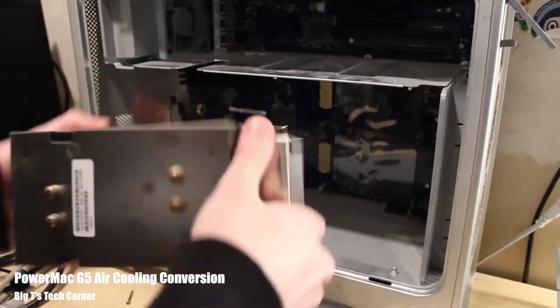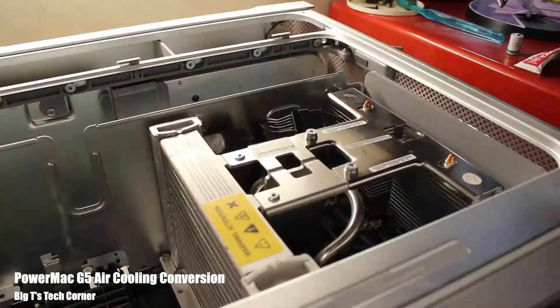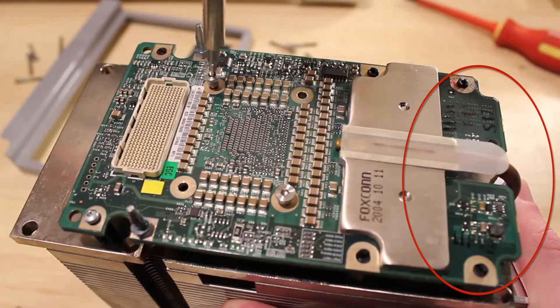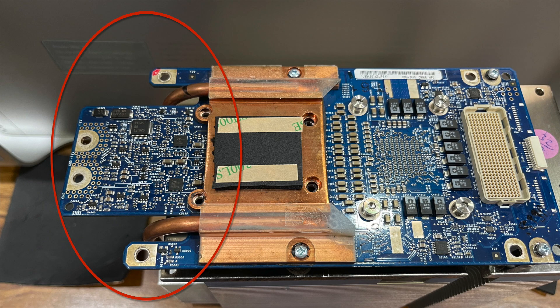Before wrapping up the build section, a few important notes for those considering this conversion. The biggest piece of advice I can give is to be prepared to adapt. I watched Big T's Tech Corner video on how to air-convert the Quad PowerMac G5 and went in feeling confident — but with multiple revisions of Apple's liquid cooling system, Big T's guide isn't a one-size-fits-all. The biggest issue was heat sink variations and CPU configurations. Big T's heat sinks were different than the ones I had, especially in how the passive heat sinks were arranged.